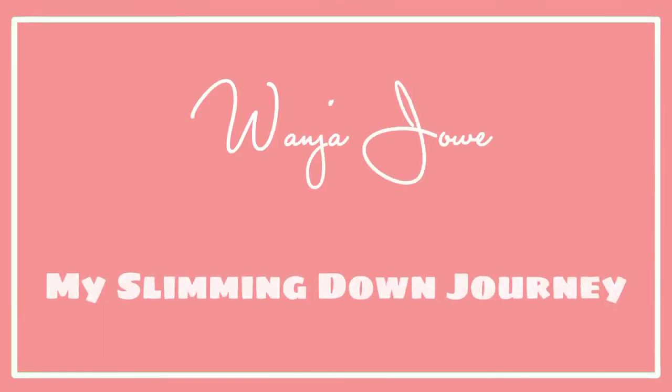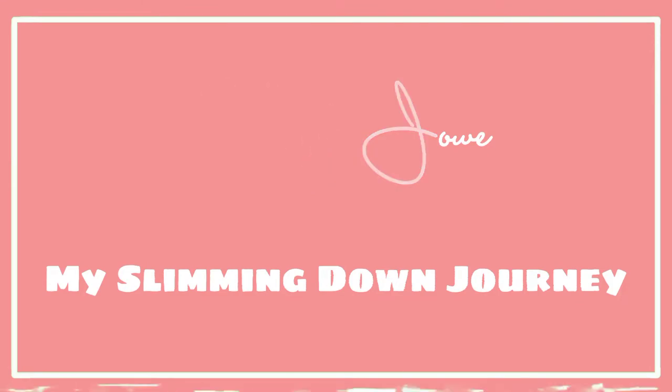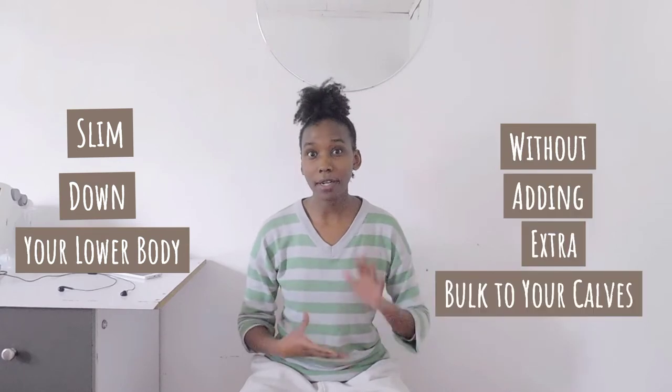What's up guys? Welcome back to my channel. My name is Wanja. Today we're going to be talking about how you can try to slim down your lower body without adding extra bulk to your calves.